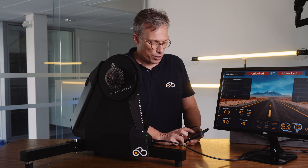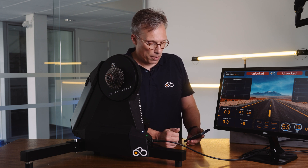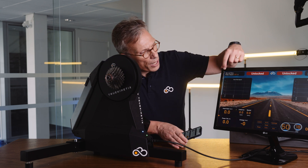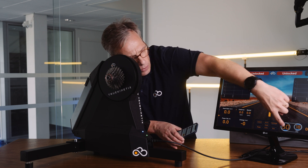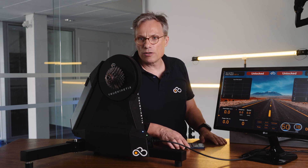So what I do is I go to the app, connect to the trainer, and when I connect, the trainer knows that it's now me — so it knows my weight, it knows the gears I need, and you see that the gears change, my name changes. And with this, you're good to go.